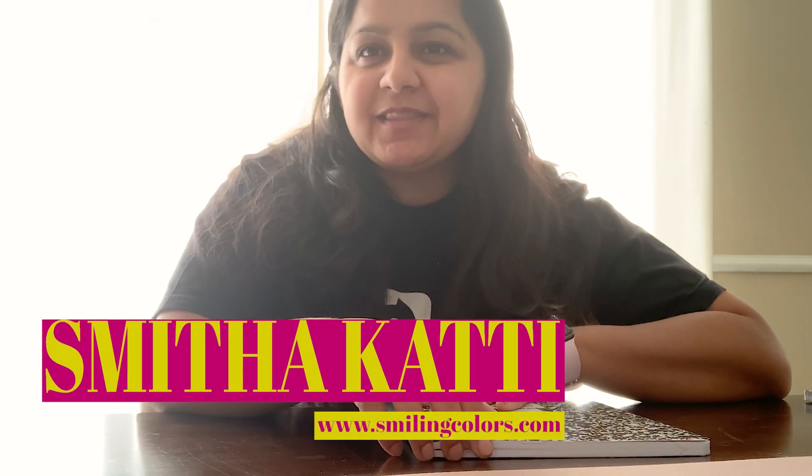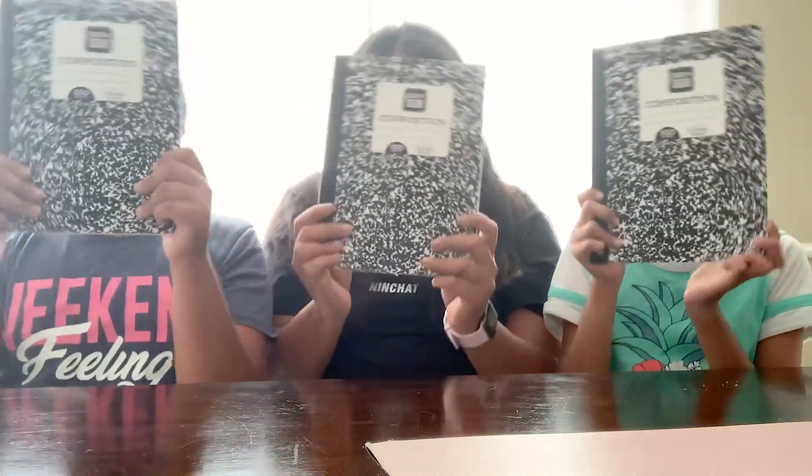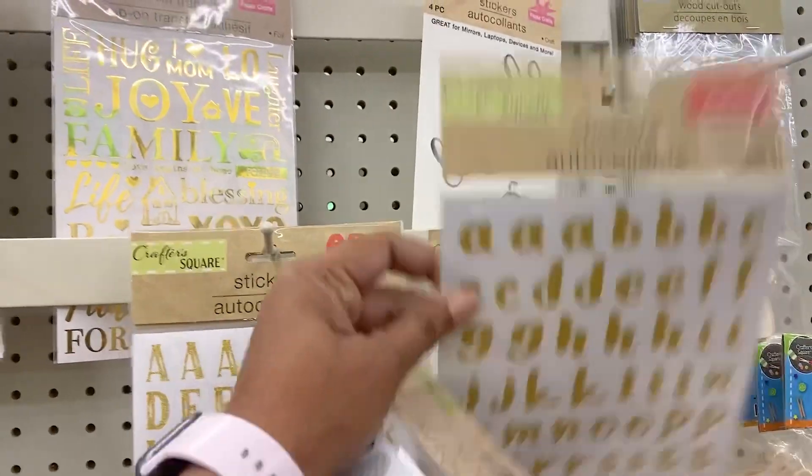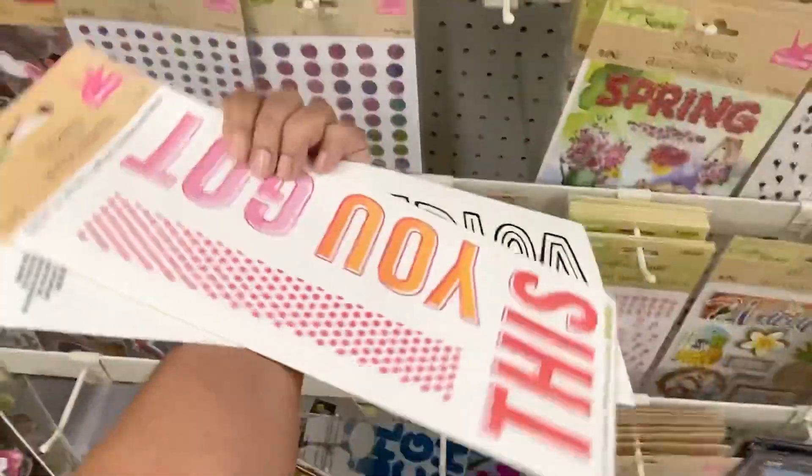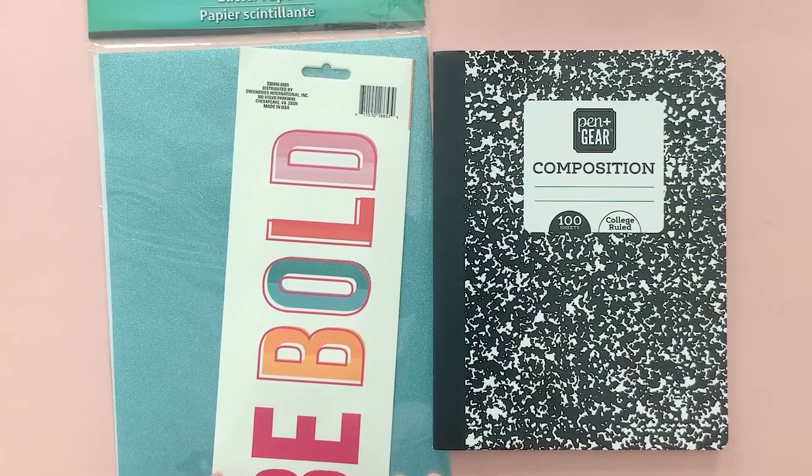Hello and welcome friends! I'm Smitakati from the blog Smiling Colors and today I'm crafting with my kids. We're going to take some basic composition notebooks and make them look pretty. We stopped by our local Dollar Tree and picked up some fun stickers and papers, and we're just going to use those supplies today to make these pretty covers.